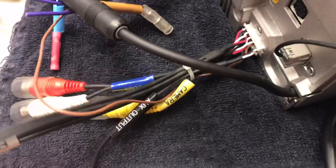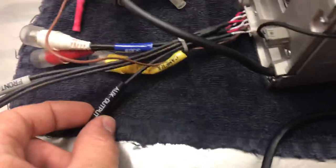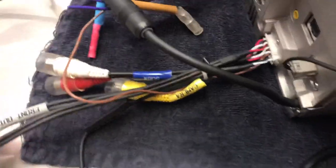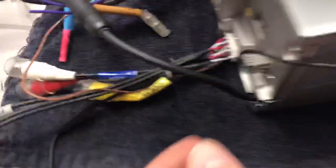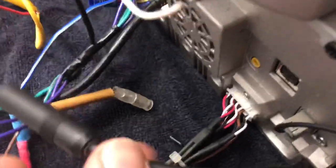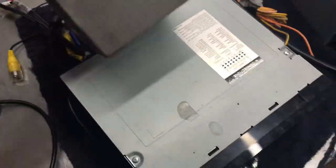Back here we've got all the connections for front and rear amps, subwoofer amp, camera, auxiliary output, microphone right here, USB from the back, the radio connection, some other connections, and the normal wiring harness. That's it, thanks for watching.